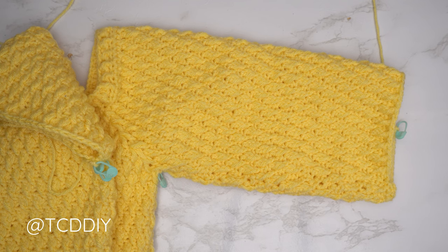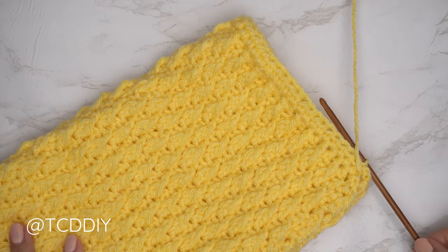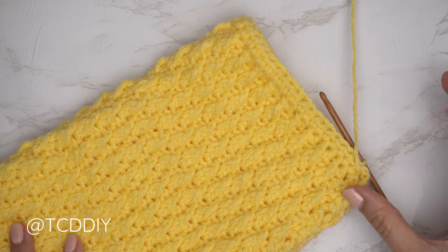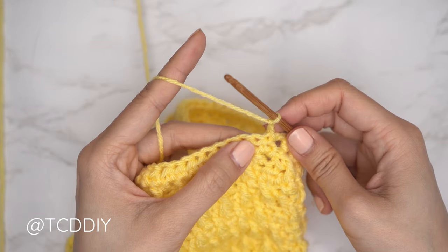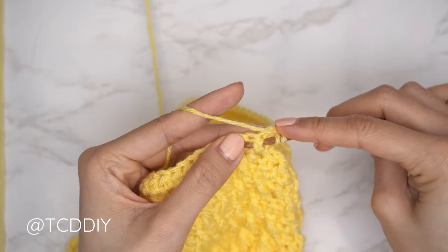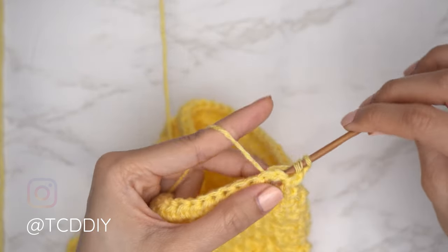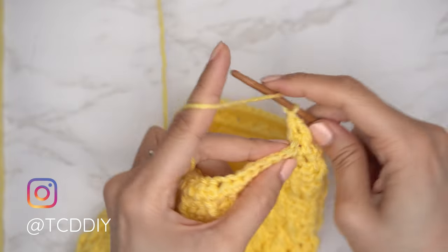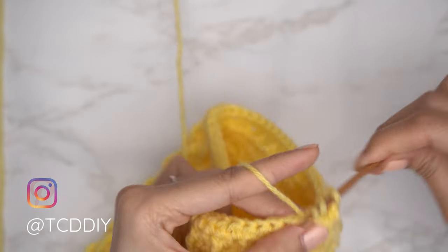Since we've ended after an alpine stitch row, chain two, flip work, and do one half double crochet row for the cuff foundation. Switch back to the 4 millimeter hook. Chain two, then yarn over into the first half double crochet from the previous row with a front post double, yarn over into the next stitch with a back post double, and continue front and back post doubles. Extend the ribbing for each following row just like the bottom band until you get the cuff length you want.